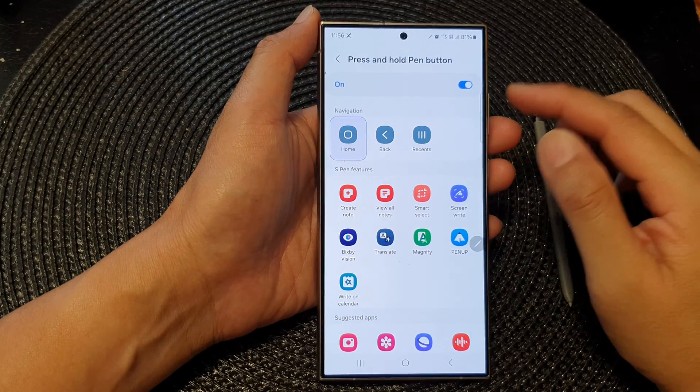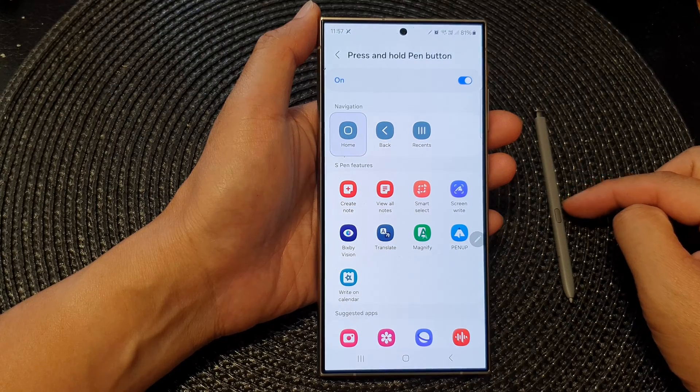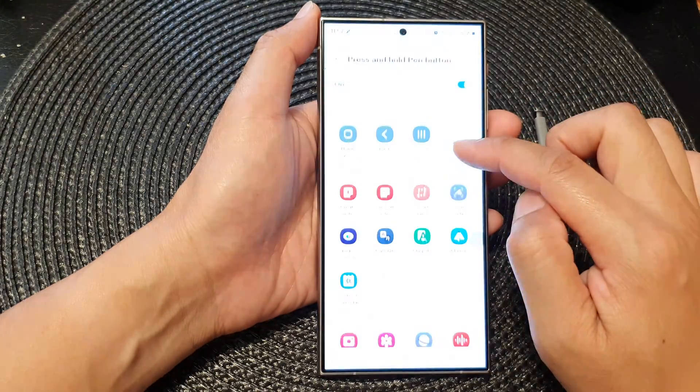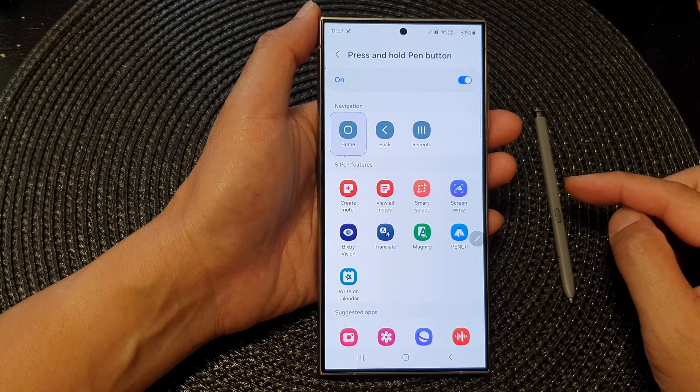Hey guys, in this video we're going to take a look at how you can set the S Pen press and hold button to navigate to home, back, or recent on the Samsung Galaxy S24 series.